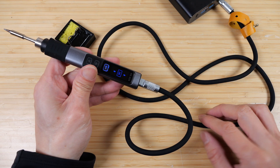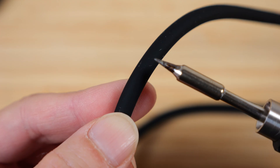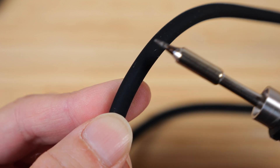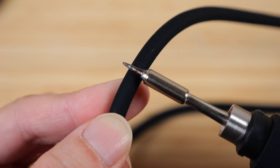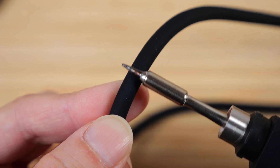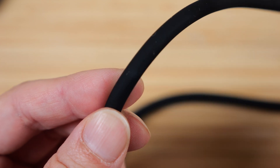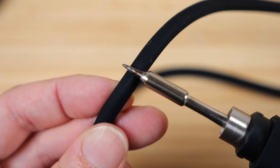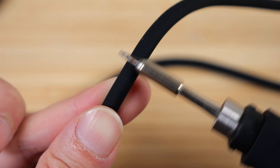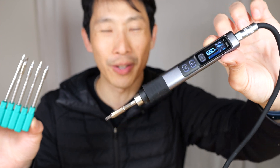Usually the cable of a soldering iron wand is heat resistant — this feels like silicone, so it should be. Just tapping the hot tip on it a bit: if it were regular plastic it would have melted already, but there's no damage. Definitely a lot more resistant than your regular USB-C cables. If you're interested in this soldering iron, check out the affiliate link down in the video description below. Thanks for watching — until next time.